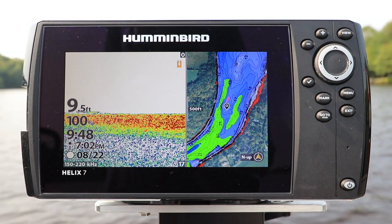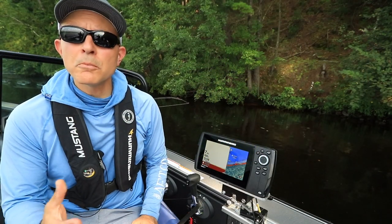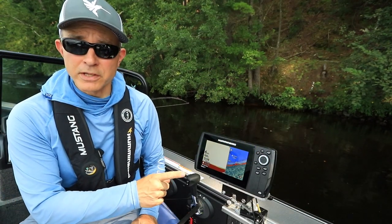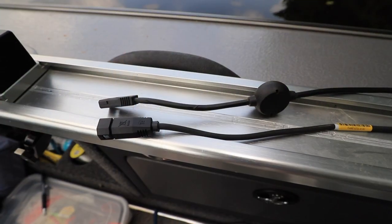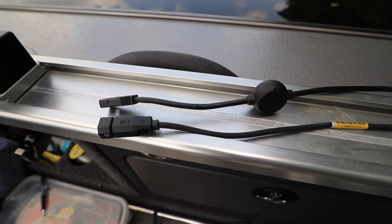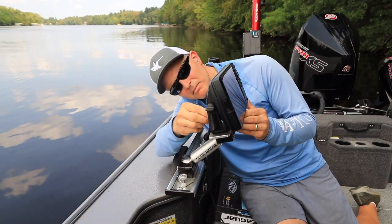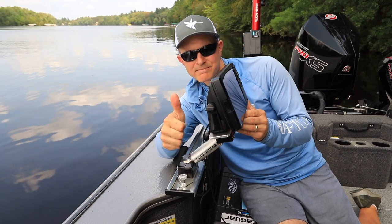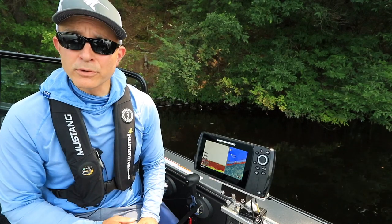Here's another tip that will help you get started with your Humminbird Helix. Picking a suitable mounting location for your Humminbird Helix is important for optimal performance. First, make sure you have enough length in both your transducer and power cables to reach your desired location. Then, think about how you're going to route those cables to the unit.